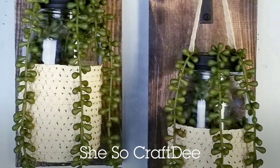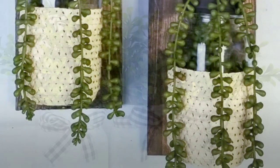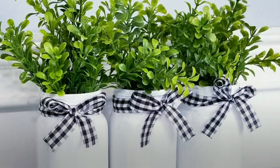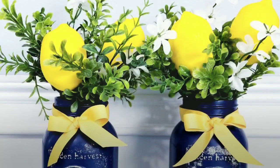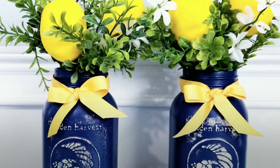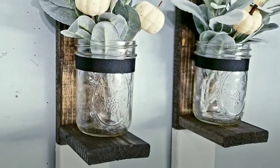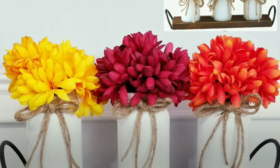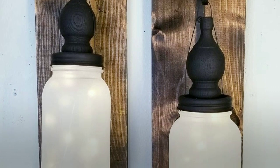Hello Crafty family and welcome to another tutorial by She's So Crafty. For today's DIY projects I have put together some of my favorite DIYs that you can create using everyday mason style jars in different sizes. These jars are available year-round and there are so many ways to customize and decorate them. This video is the perfect one-stop shop to inspire you, and links to the original videos are in the description box below.